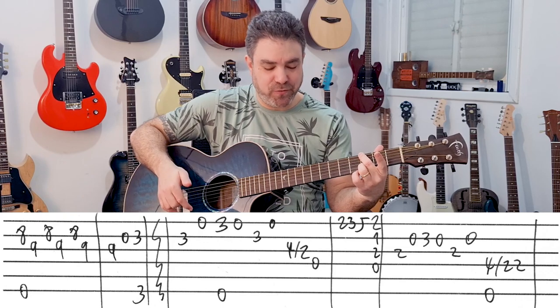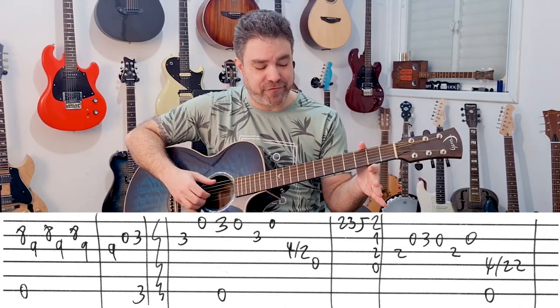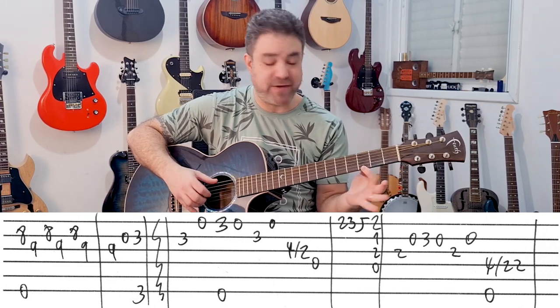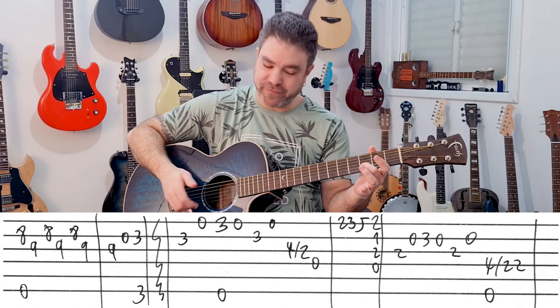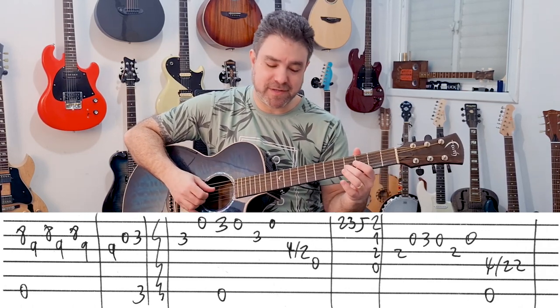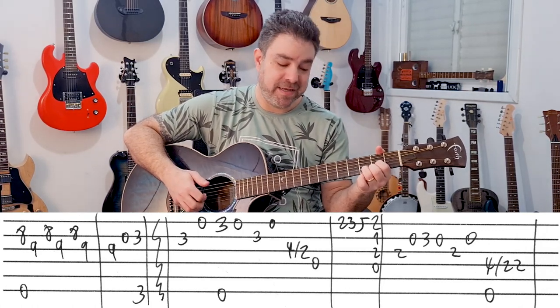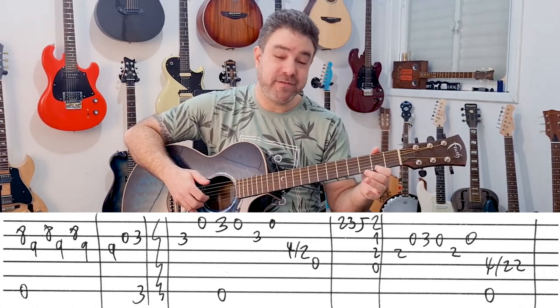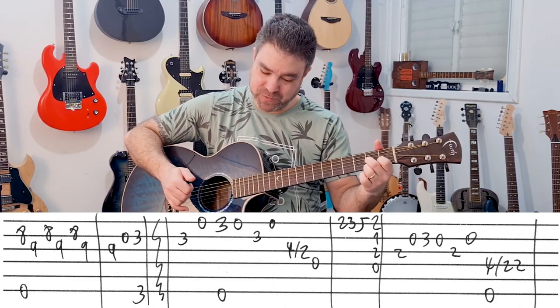Then you start the verse. Strings 2 and 1 — the first string is open. And then you have 3-0 on the first string with E minor, so everything is open. 3 on the second, open first again. And then 4 slide to 2 on the 3rd string and then the D string. 2-3-5, 2-3-5. And then D7.